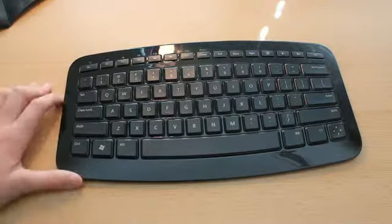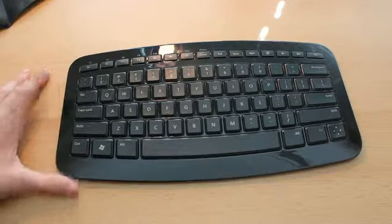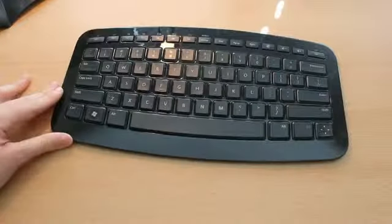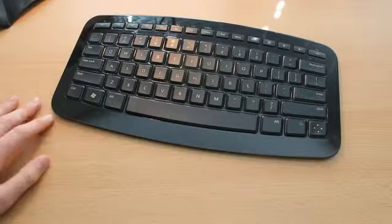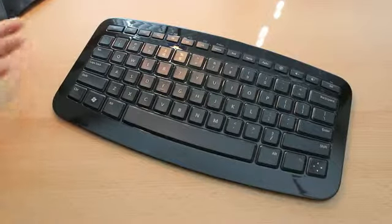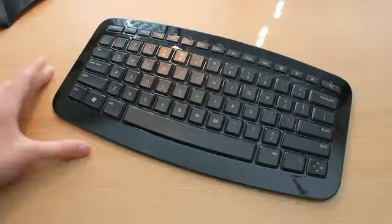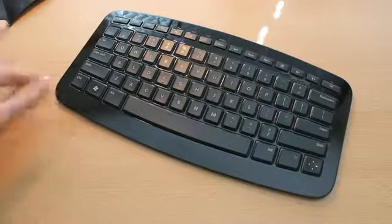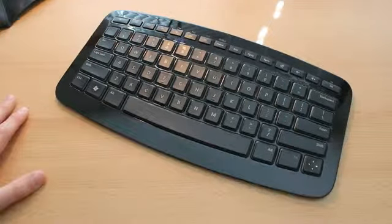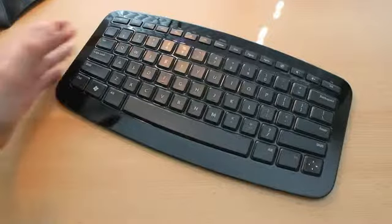So thanks again to Colin at Twitter.com/Colinizer. Make sure you go and follow him — he's a really cool guy. He's been doing some Windows Phone 7 hands-on camps for developers, so go check his Twitter out. This has been Robert Clark from OmniTechNews.net unboxing the Microsoft ARC keyboard. Thanks for watching.